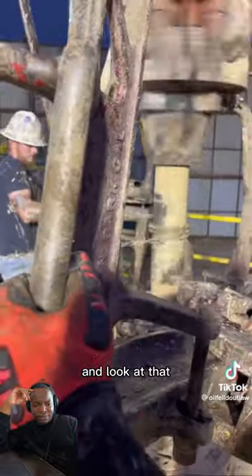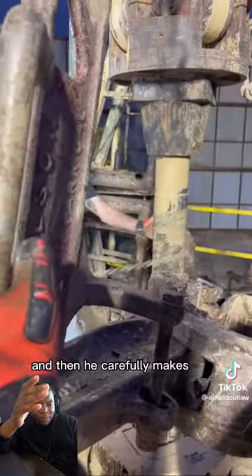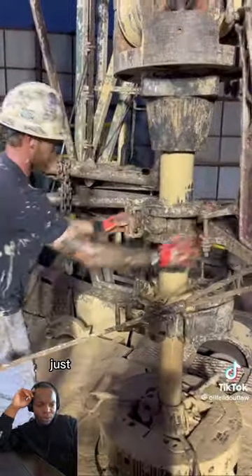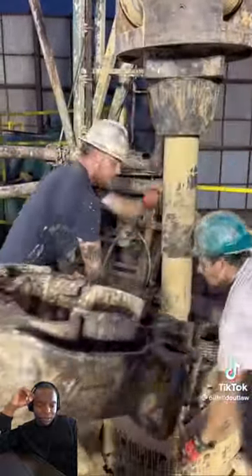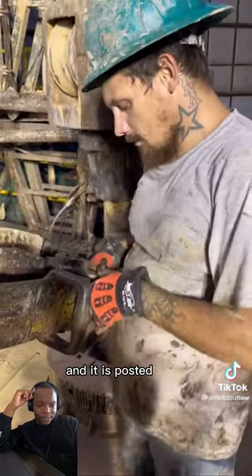And look at that — he carefully makes sure that the chains don't just go flying, because they can slap somebody in the eye and will definitely gouge one out. Then they remove that one and it is posted down.